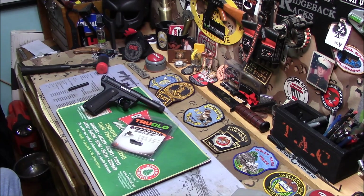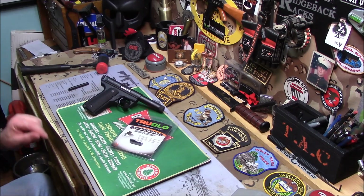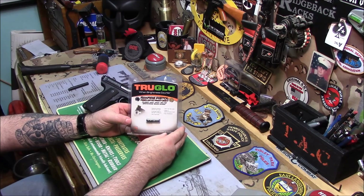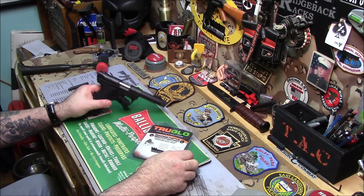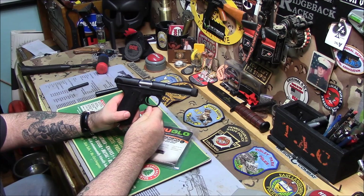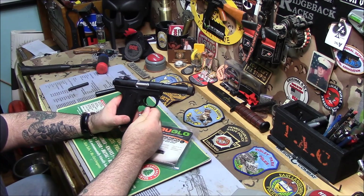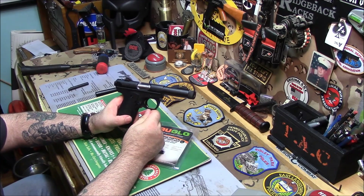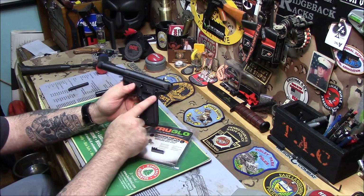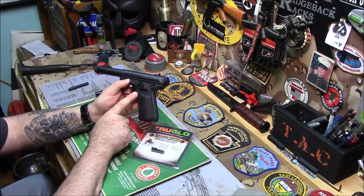Next thing — I ordered a sight from True Glow for my Ruger 22/45. I love this 22; it's so nice. These are only like $315, they're cheap but made with high quality. I got the new Magpul 1911 grips on there — there's a big scallop for the thumb — and it's got a 1911-style magazine release.